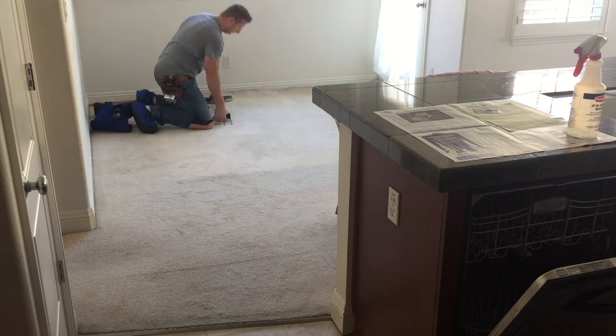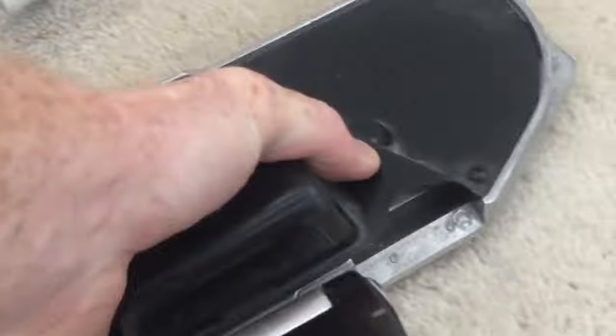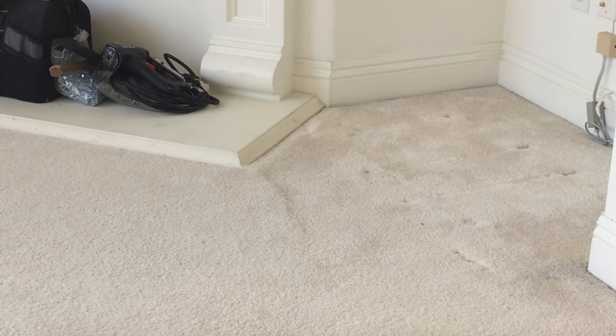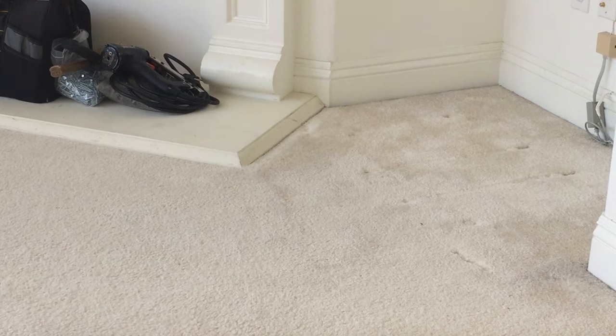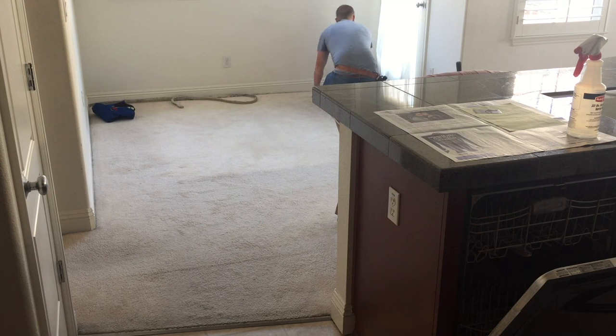People always ask why does the carpet ripple, and the number one reason is the carpet was not power stretched when it was installed. The power stretcher is going to do so much more work than a knee kicker will ever, and you can see here how the carpet is just pulled drum tight and locked on those tack strip pins around the perimeter.